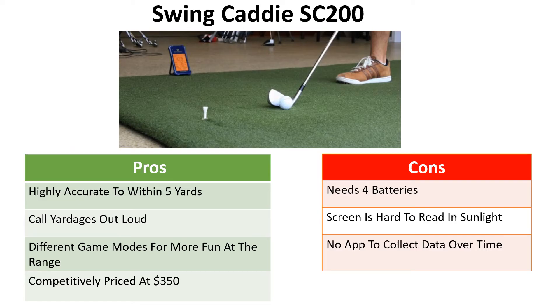Pros and cons of the SC200: it's a highly accurate device to within five yards, it calls your yardages out loud, and the different game modes offer a lot of fun at the driving range. It's competitively priced at $350. The downsides are that it needs four AA batteries and you don't know when they'll run out, the screen is hard to read in sunlight, and there's no mobile phone app to collect your data over time to see how much you're improving.